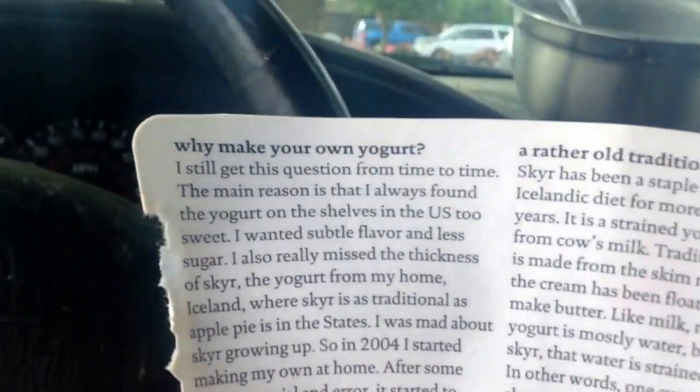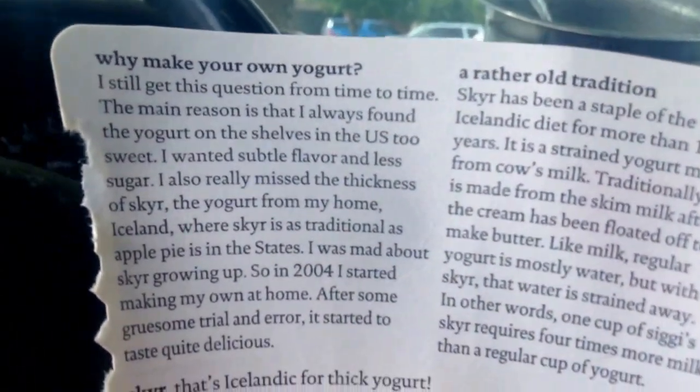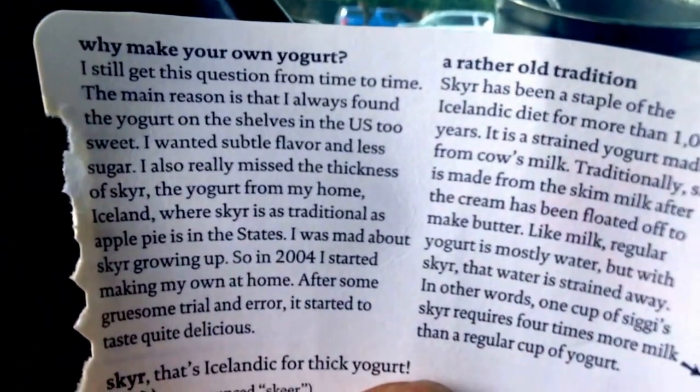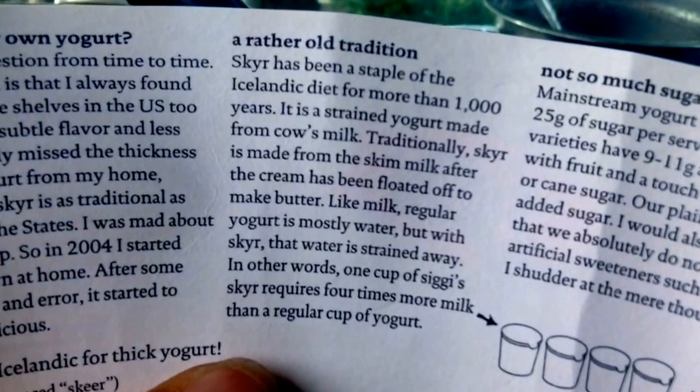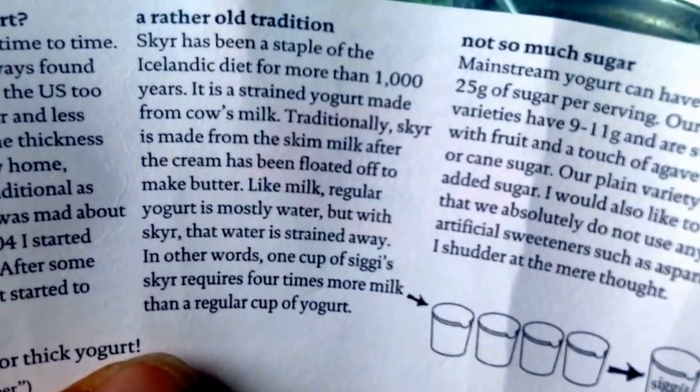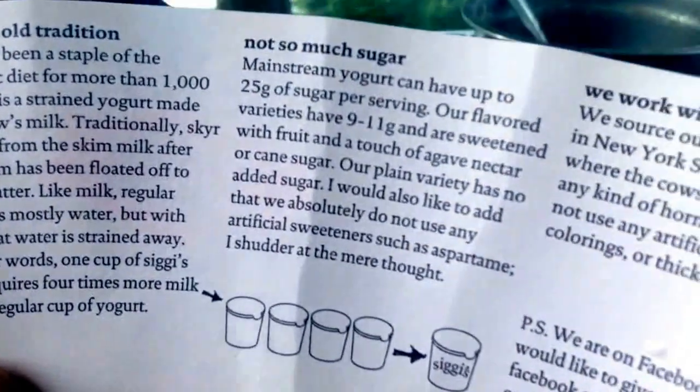Then they tell you the little story of skyr — why make your own? Now it gets to the point I find most interesting: it says it takes four times more milk because they're skimming off the water a lot.